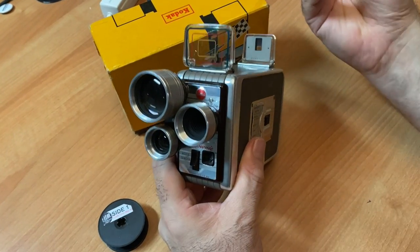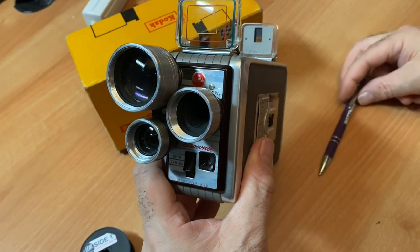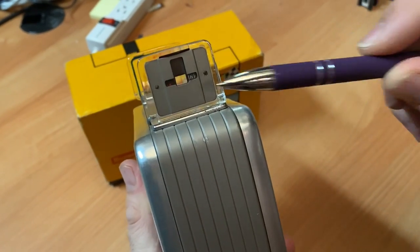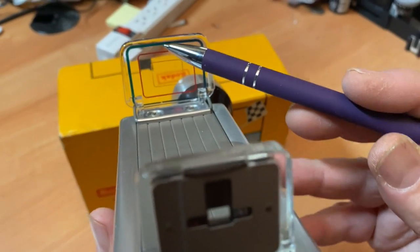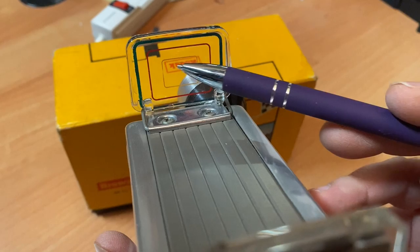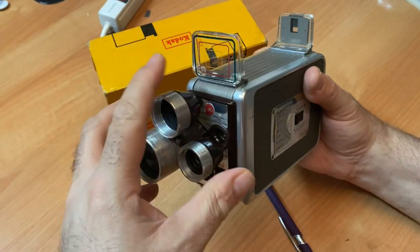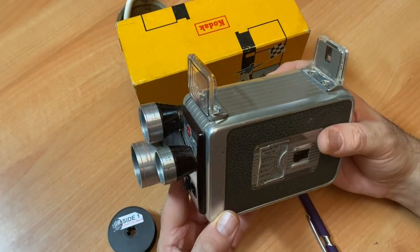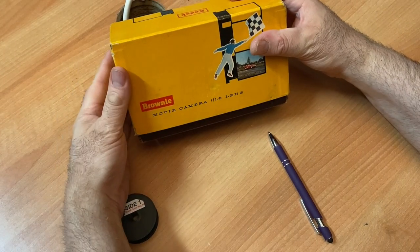You will get a wide view, a normal view, and a telephoto view through your eyepiece. The lenses are color coded: the wide angle is green, the regular view is red, and the telephoto is yellow. They're pretty nifty, and this has an F1.9 lens — almost identical to the standard Kodak Brownie movie camera.